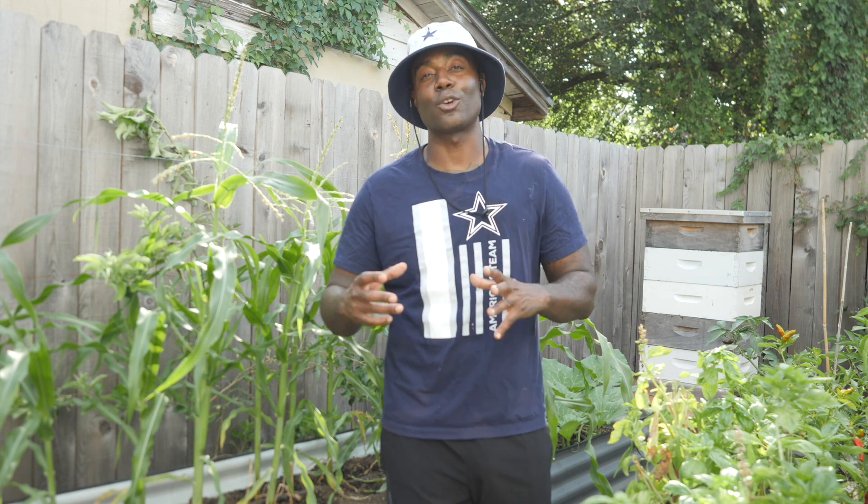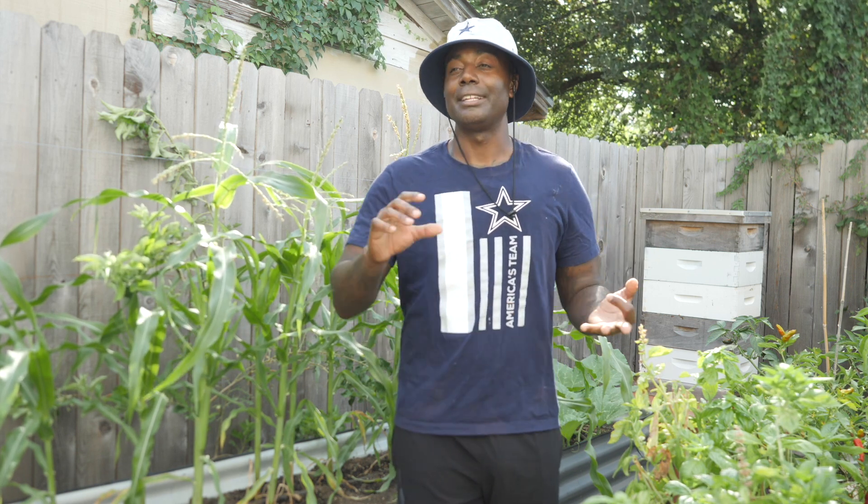This year, as opposed to growing kales and lettuce and spinach — well, I am still going to grow kale and spinach — I'm going to focus on growing a majority of Asian greens. I'm going to try all different varieties from bok choy to joy choy, Napa cabbage, things like that. If you've never grown Asian greens, let this be the year that you try it out.